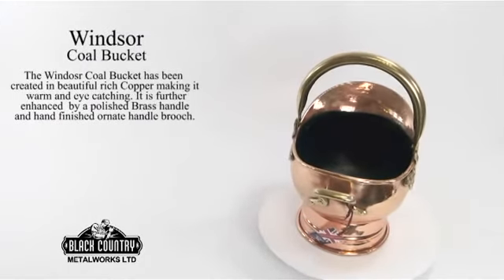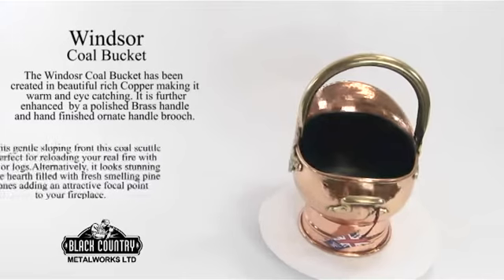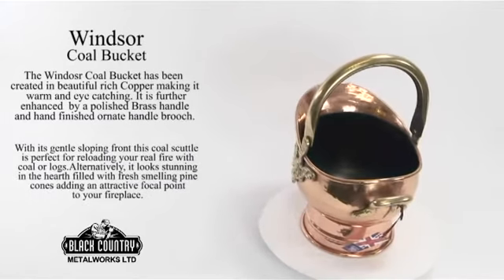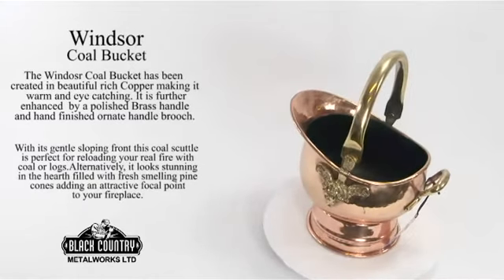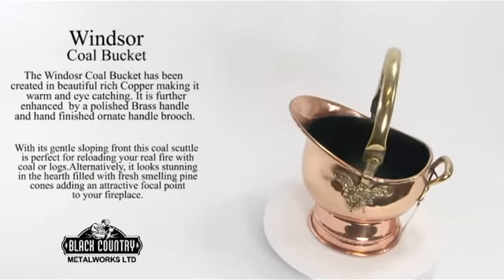The Windsor Coal Bucket is slightly deeper than our Waterloo design. This particular coal scuttle has been recreated in beautiful rich copper, making it warm and eye catching. It is further enhanced with a polished brass handle and hand finished ornate handle brooch.